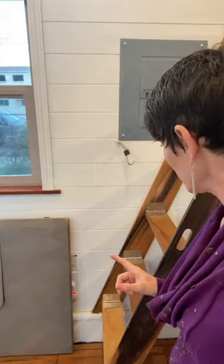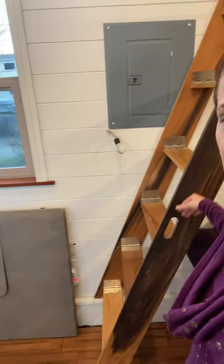Even though we were going tiny, whenever I saw those little two-top tables, I'm like, that's cute and all, but that's not my jam because my husband's a chef. I'm not going to show you the kitchen because it's messy. But we had to figure out how to get a table and chairs — and obviously there are the stairs here.